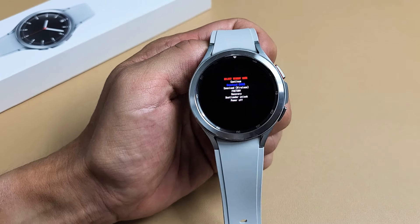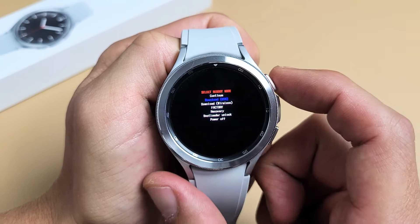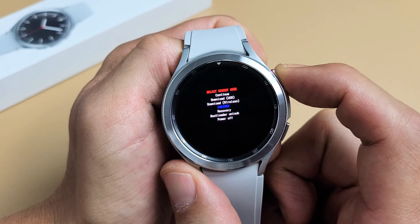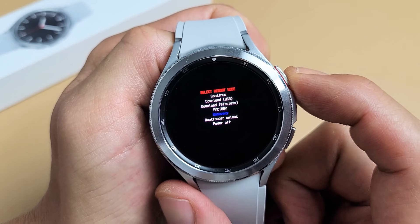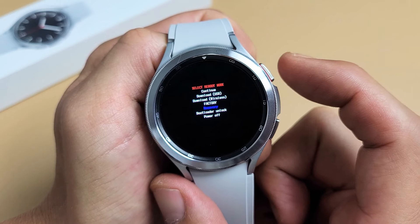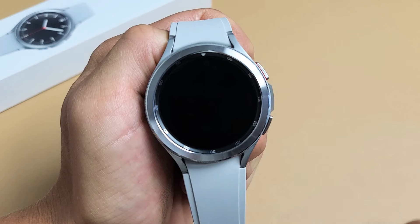From here, we want to go down to where it says recovery. So this top button here — just tap it. You can just keep tapping, go down to where it says recovery. And then once you're on recovery, to select it, just press and hold the power button. Just hold it until the screen turns black, then let go.